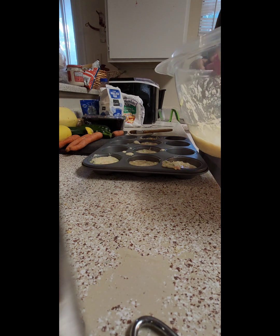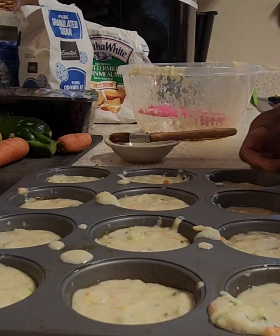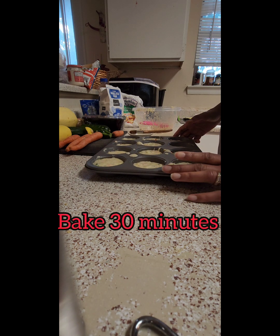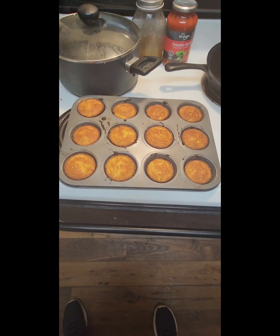Once I got it filled up, I'm going to bake it, guys. 425 degrees for 30 minutes. Put it in there — look at that magic. It came out just like that.